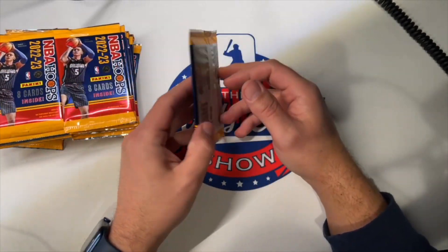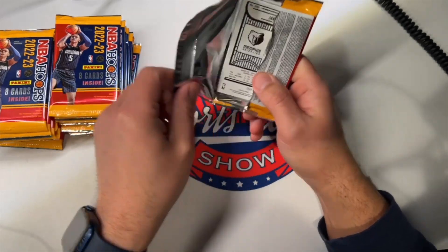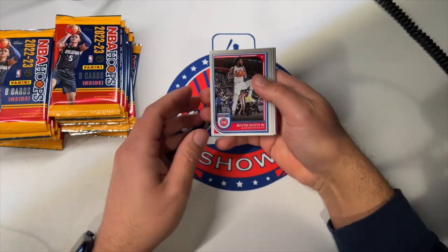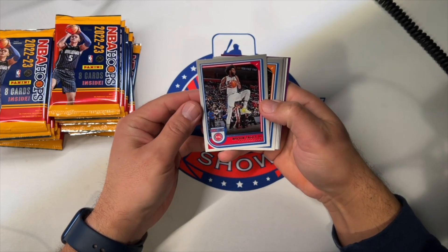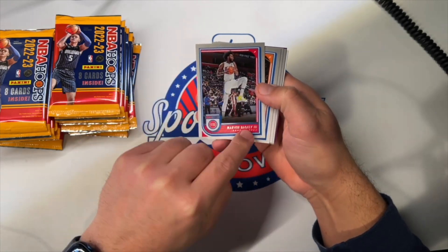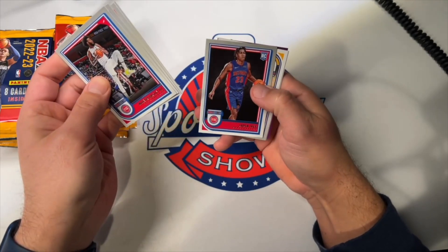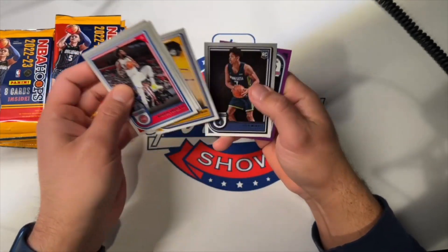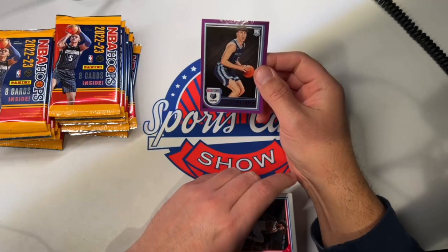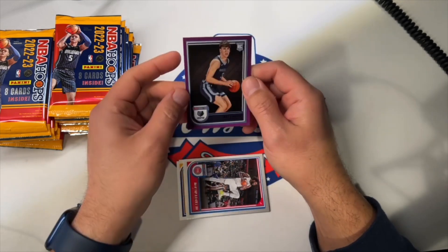Eight cards per pack, 24 packs per box, one autograph. On the cover there, Paolo Banchero's the top guy to get. Pretty boring design as is usually the case for Hoops — little kind of gray to white gradient going on there. Jane Ivey is our first rookie card. Josh Minot. We got a purple rookie — Jake LaRavia. That's not bad. Not numbered, so.